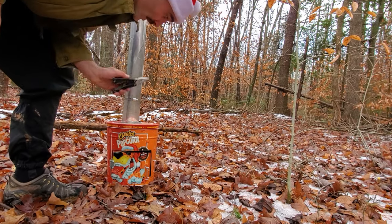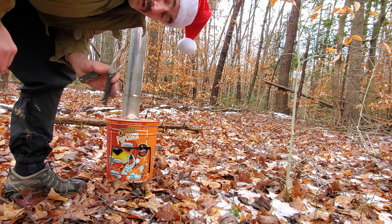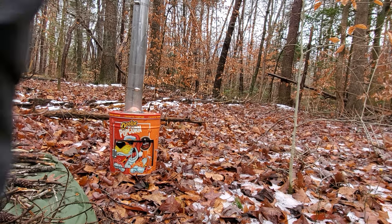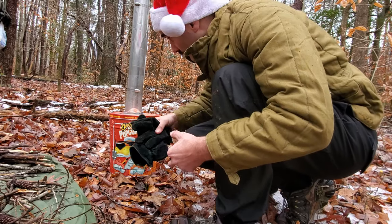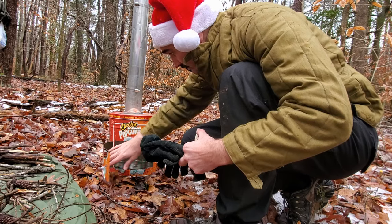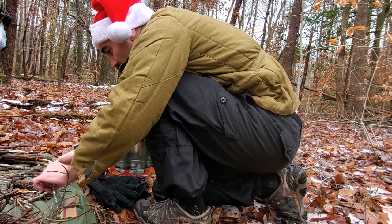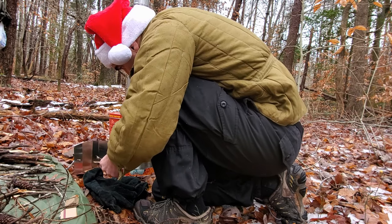Here's our stove all set up. I'm going to collect some kindling — it's pretty damp out, but I'm going to try to get enough to get this thing started. Let's try to get this fire going. We've got our door opened up. We have got a dry set of twigs here that should work okay.